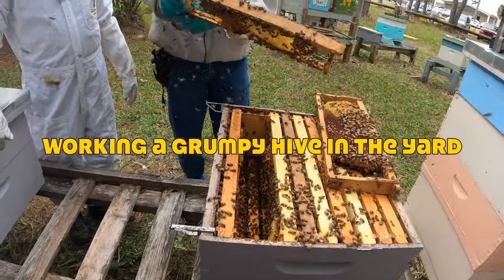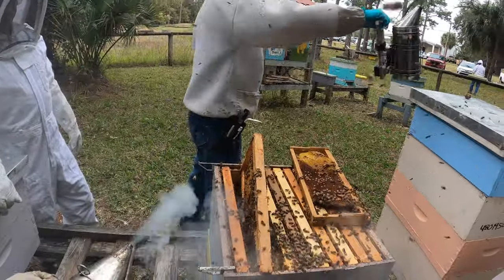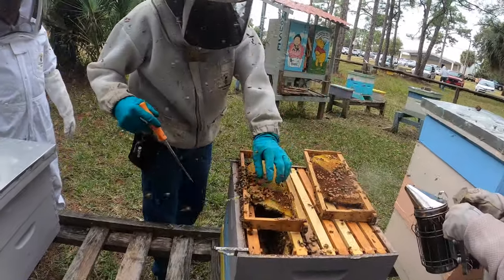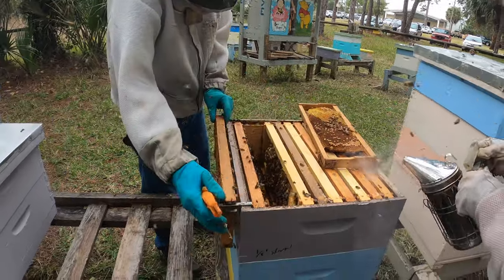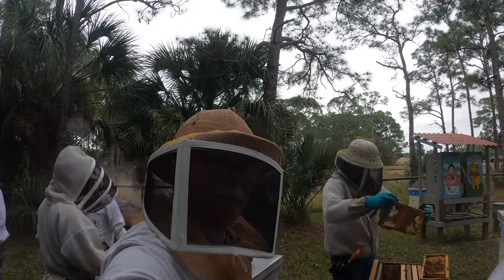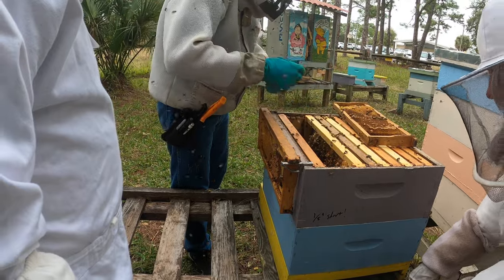Today we're working a fairly grumpy hive in the community apiary we have. This is the South Brevard Beekeeping Club, and every Sunday afternoon we like to get together and work the bees, look them over and see what's going on. This particular hive belonged to one of our members who has moved on — he donated it to the club — and my friend DC from DC's Gadgets is going to do this inspection on them. But they're not happy bees today; they're all over us as we work. This colony hasn't had anybody in it in quite a long while, and the bees are pretty grumpy.